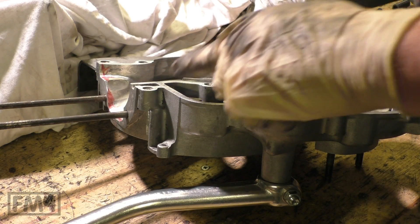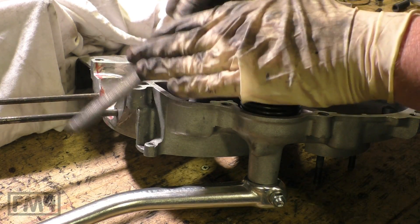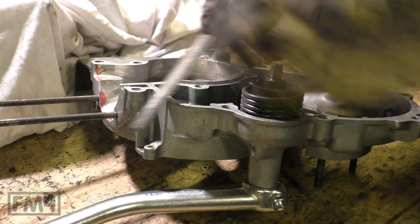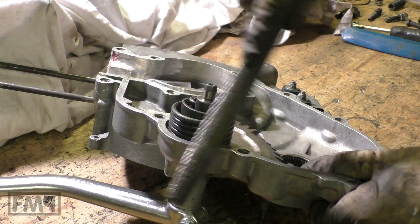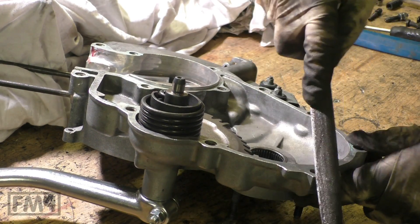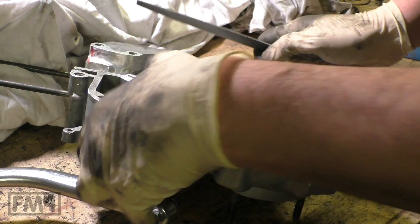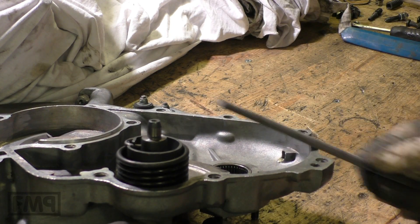First thing we have to do is to round all the edges of both engine halves. This ensures that the engine case will be tight and there will not be any oil loss.